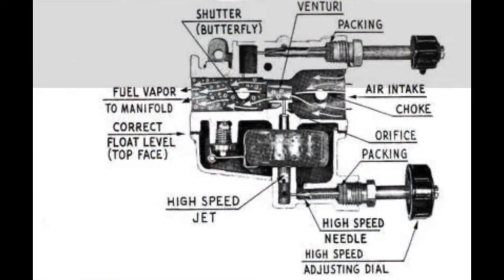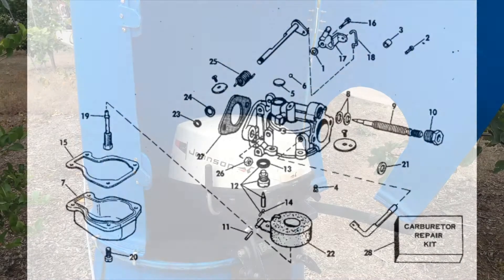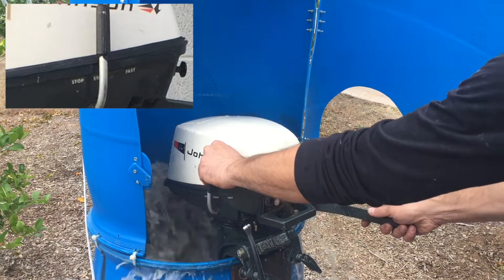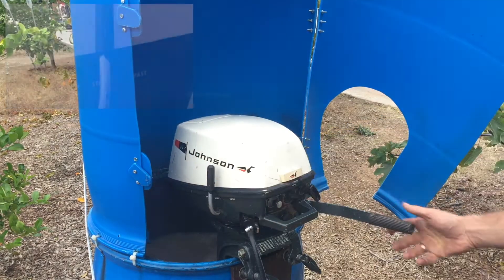The carburetor is the basic, simple standard unit and possibly one of the last to use the adjustable main jet style. There is no carburetor cam roller — the carb arm simply rubs on the timing plate cam. Some of the latest models have a fixed main jet carburetor with idle adjustment only. The throttle control lever is located on the left side of the motor, and the stop, start, and fast indicators are on the lower cowling behind the lever.